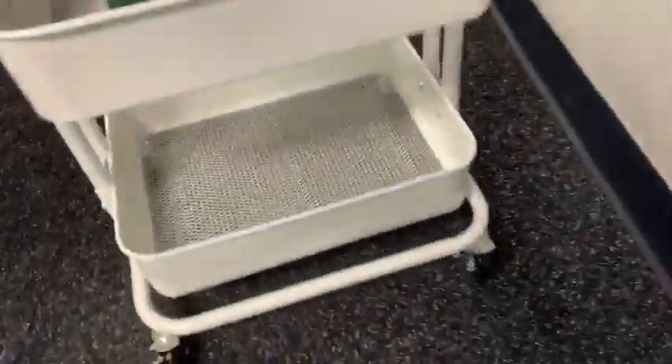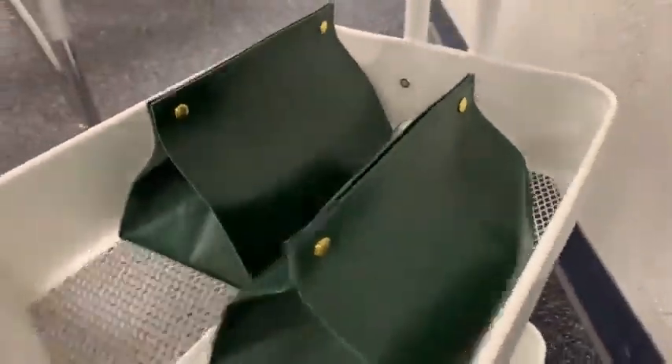The wheels lock as well if you choose for them to do that, and the trays are really strong. I really love how convenient this is.